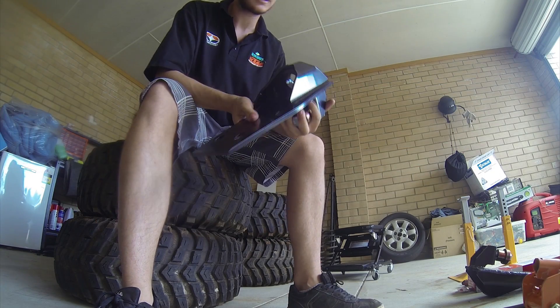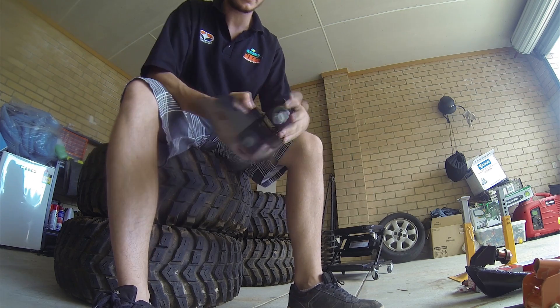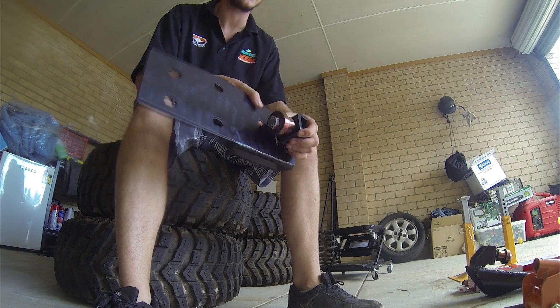These are the bolt-in type ones, so instead of having to weld them onto your chassis, you actually bolt them through, and this box here replaces where the old control arm mount would go.